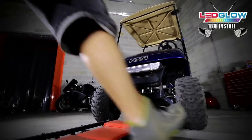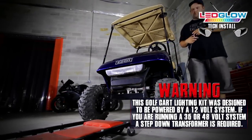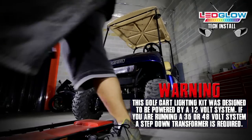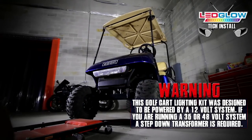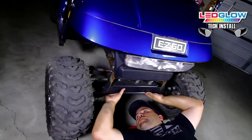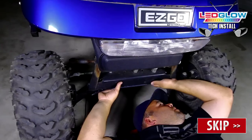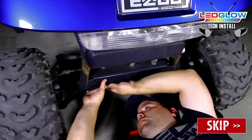This golf cart lighting kit was designed to be powered by a 12 volt power source. If your golf cart is powered by more than 12 volts, such as a 36 or 48 volt system, a step down transformer will be required to complete your installation. Not installing a transformer will overload the kit, causing it to fail and void your warranty.